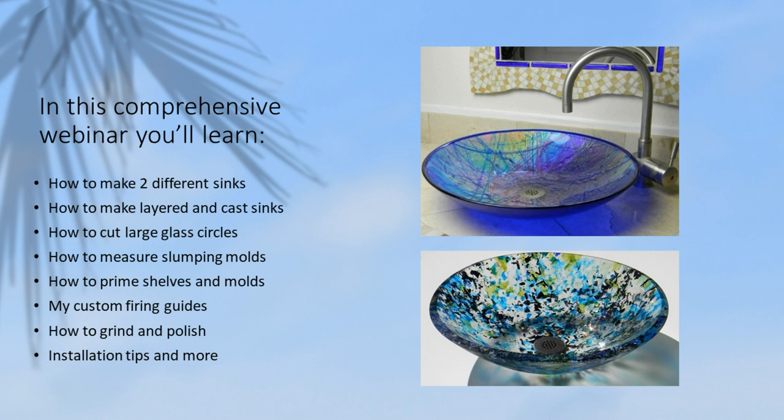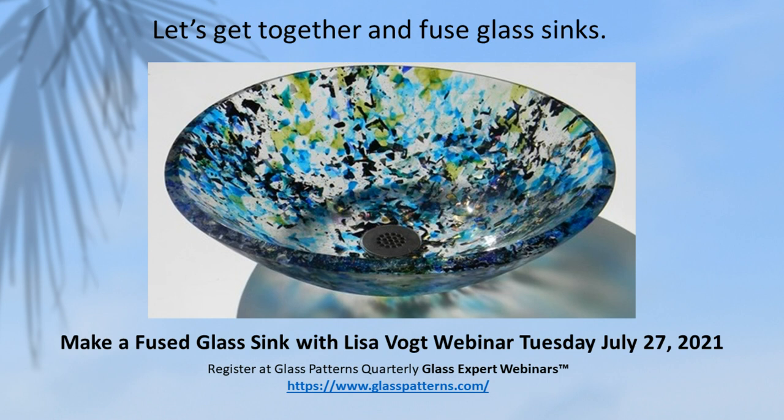In this comprehensive webinar, you'll learn how to make two different sinks, how to make layered and cast sinks, how to cut large glass circles, how to measure a slumping mold, how to prime shelves and molds, my custom firing guides, how to grind and polish, and installation tips and much more.